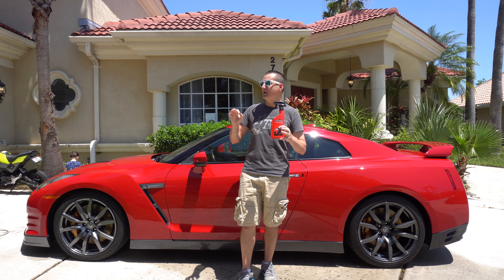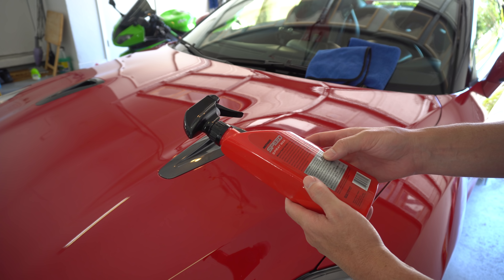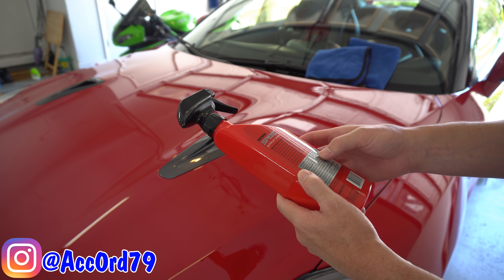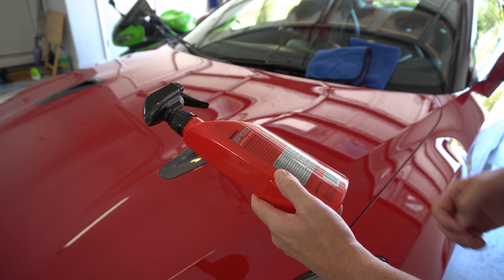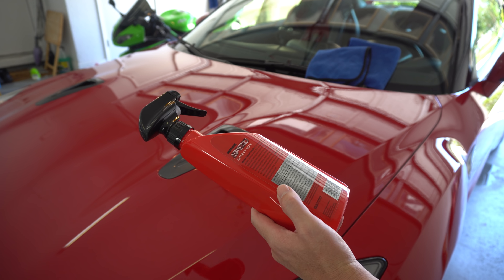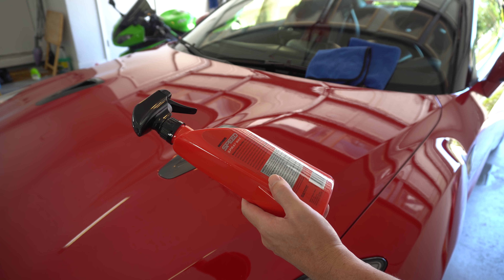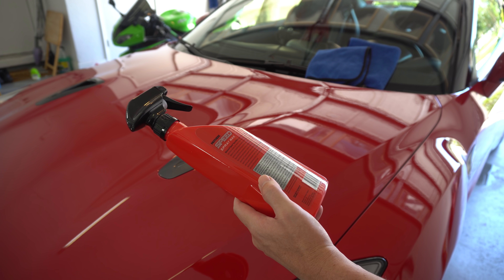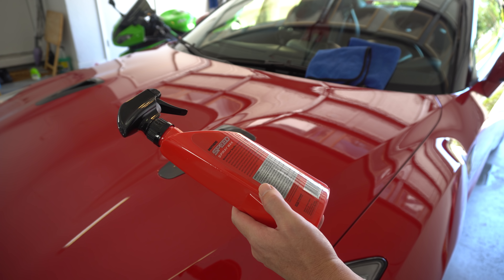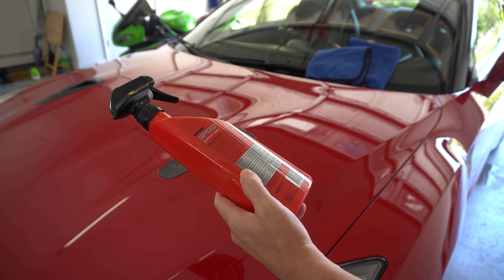Thanks so much for watching. We're going to pull it in the garage to cool down a few minutes, then follow the directions. The directions say: shake well before and during use, begin with a cool wet or dry surface, wax one area at a time working from top to bottom, do not let dry. Spray wax liberally onto a small area, using a soft clean microfiber towel or terry cloth, gently spread product evenly over surface, turn to a dry area of the towel and thoroughly buff surface dry. Always keep a dry towel handy. Repeat process until job is done. If product drying occurs, reapply spray wax to affected area and buff dry.